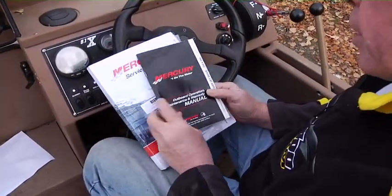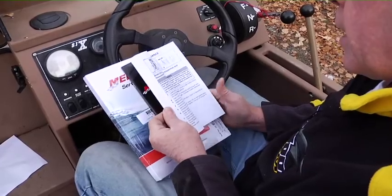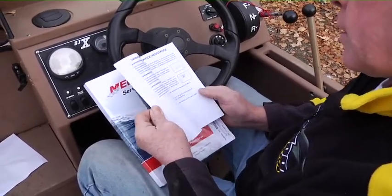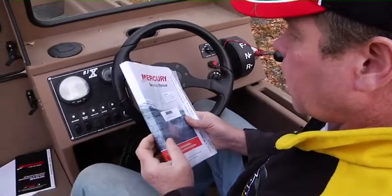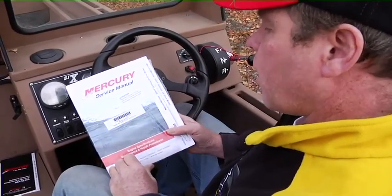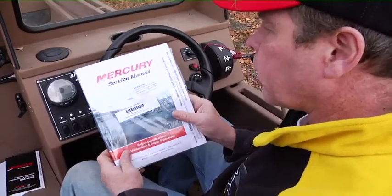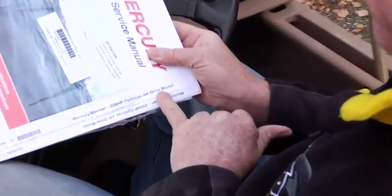Your boat came with a Mercury Operator's Manual for the V6 OptiMax 200 horse engine. It's got good information including maintenance, fuel information, general specs, and codes for the gauge. If you want a really good manual, get the optional Mercury Shop Service Manual. They cost about the same as an hour's labor and will save you a lot more. It's about a hundred bucks but a really good investment — it's for the 200 OptiMax jet drive.